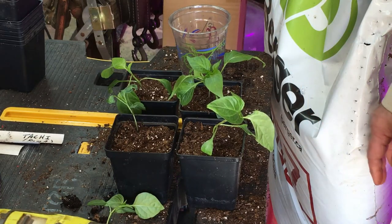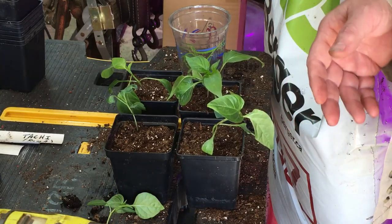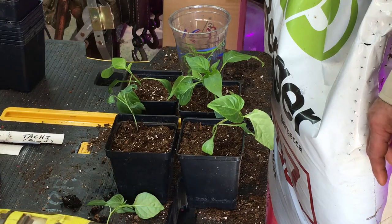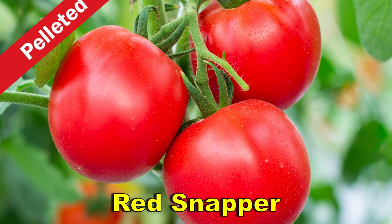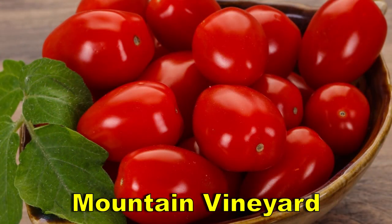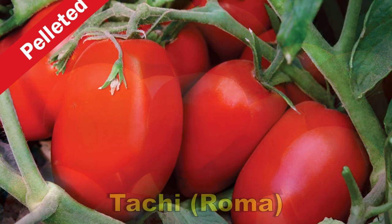I'll probably plant maybe two of each kind, maybe four of the ones we really like. Same with the tomatoes — probably four to six of the Red Snapper, two of the Cherry Tomato, that Mountain Vineyard. I've got a whole lot more than that over there potted up already, but I'll give the rest away to my daughter, my brother, my neighbor.